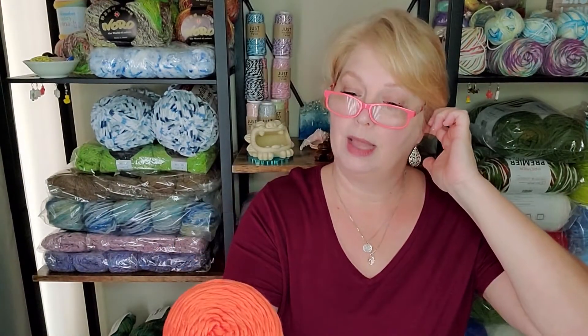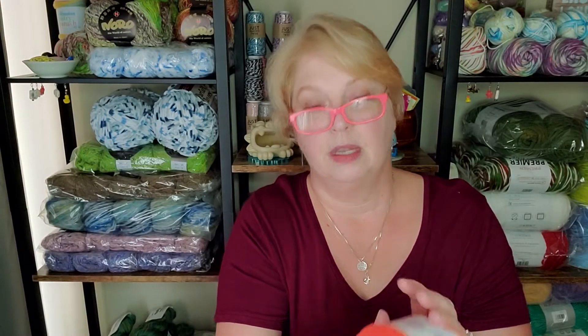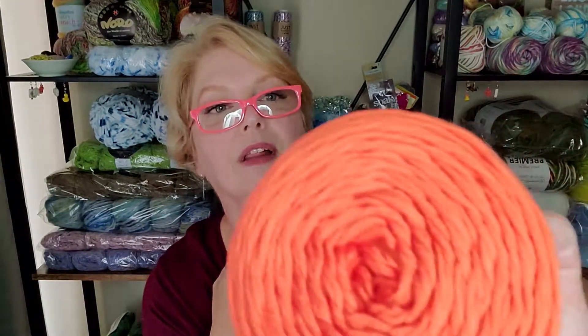This is called Cool Boo and it's from Lion Brand. It's a lovely 232 yards, and it's a weight 3 lightweight. It's beautiful — and that color, I love coral colors.